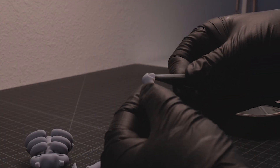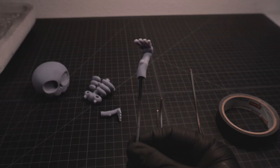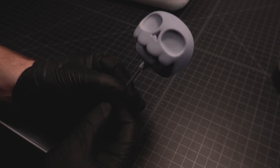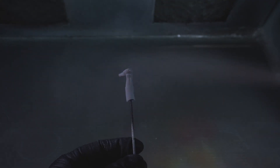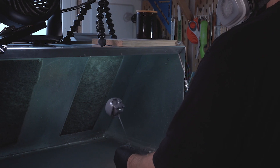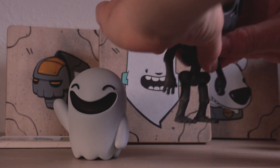Now we can get ready to primer each piece and see what it looks like. I went ahead and assembled everything to make sure fitment is good and it's ready for paint.